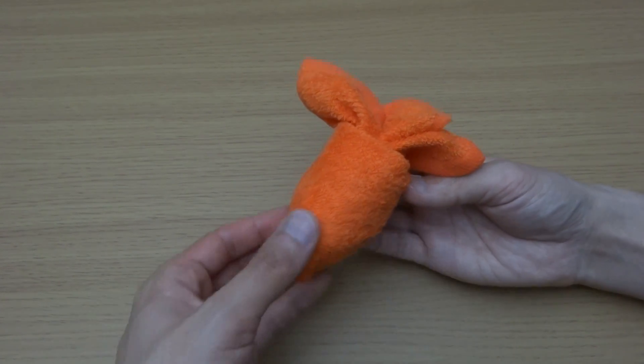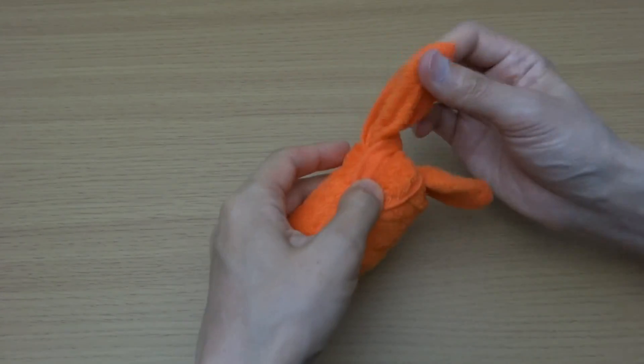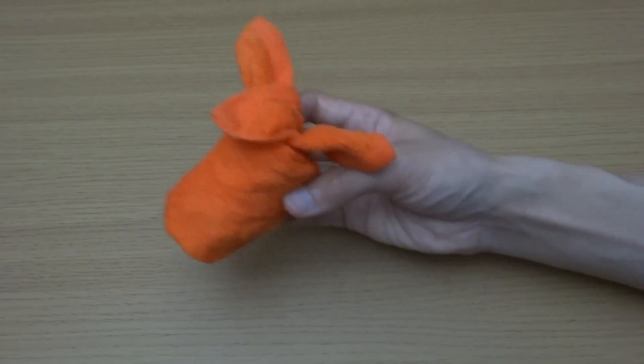By the way, it turns into a horse. And here is a carrot.